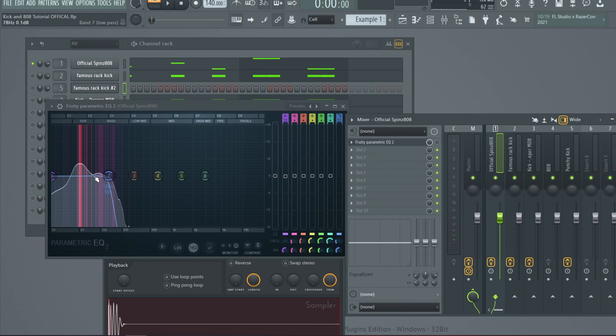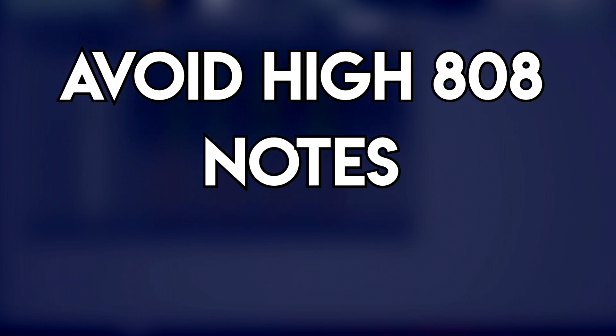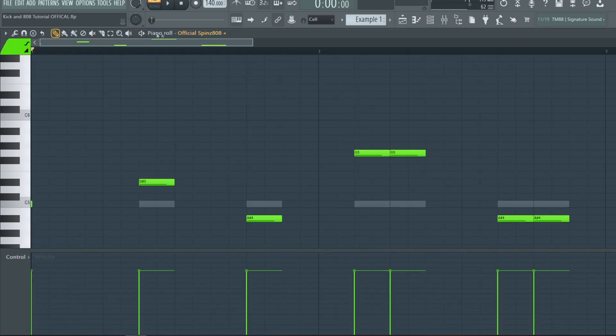The first tip is to try to avoid using high notes when you're using a kick and an 808. The E note or above can usually cause these types of problems. In the melody we have, we're going to take this G, highlight it, hold Ctrl, and push the down arrow so it goes down an octave. Let's play it.